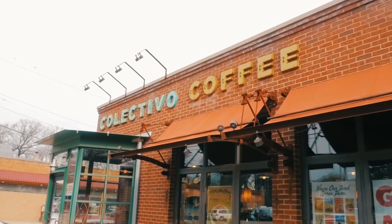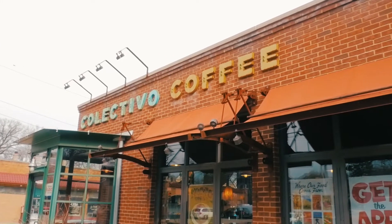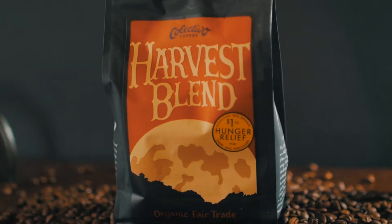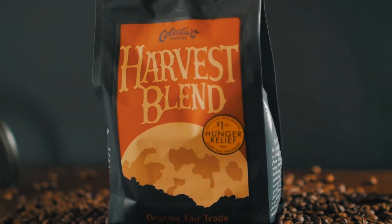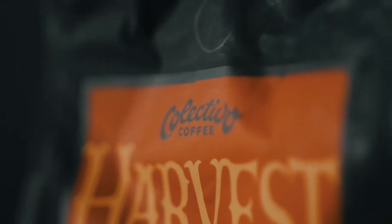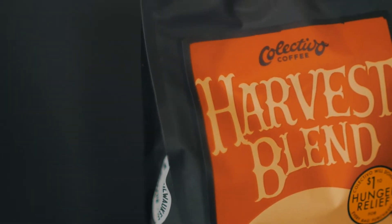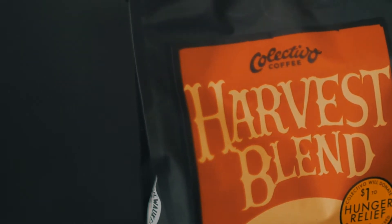Second disclaimer: I do not own the rights to any Colectivo products, which is the brand I chose to make the commercial of, nor did they pay me to make this video. They did see the video and we've been exchanging emails about it — they took an interest in my work and there's potential for us to work together in the future. I made this because I'm applying for jobs and needed a product commercial for my portfolio, and I'm very happy with the result.